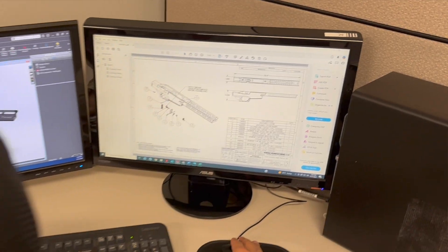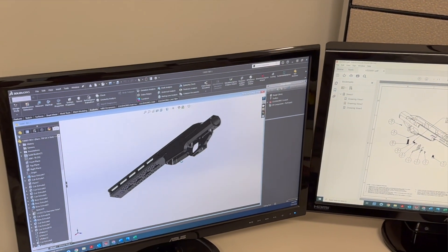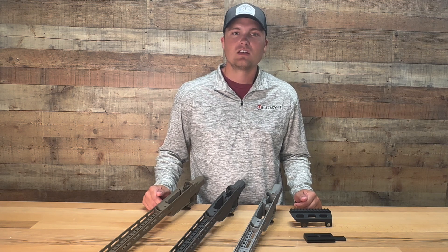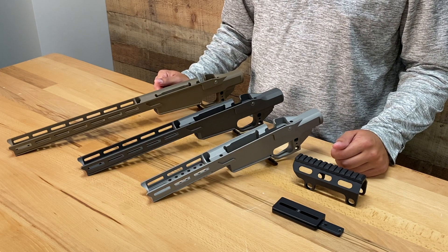When creating the UD chassis, there were four primary design parameters. The chassis must be as light as possible while maintaining operational strength and the ability to accommodate important accessory interfaces such as ARCA, IMLOC, AICS magazines, and mil-spec buttstock tubes.